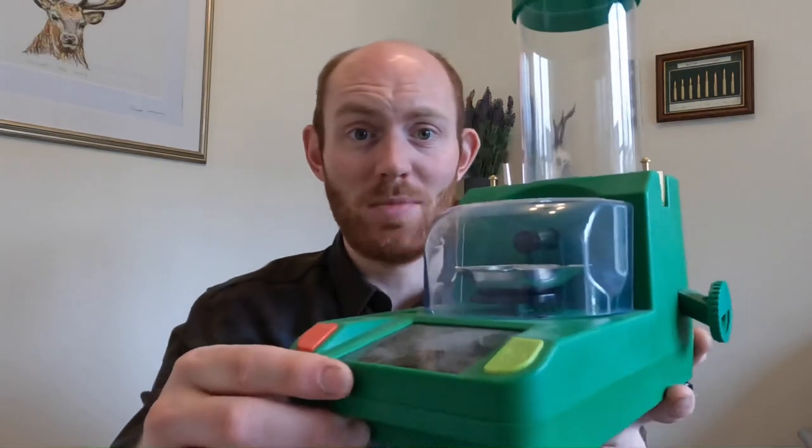Hello everybody and welcome to the Deercast. Today we are bringing you an update video on the RCBS Chargemaster Link. We'll include some better photographs so you can see it in the video. We did a brief unboxing video a few months ago and we've been using this exclusively for all the reloading we've been doing, and just thought we'd bring you an update video on it.